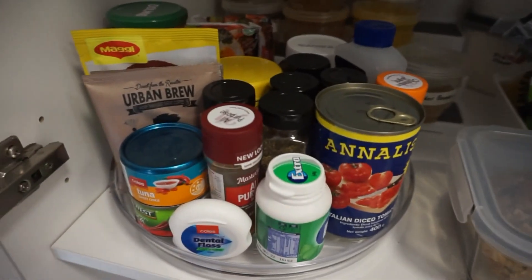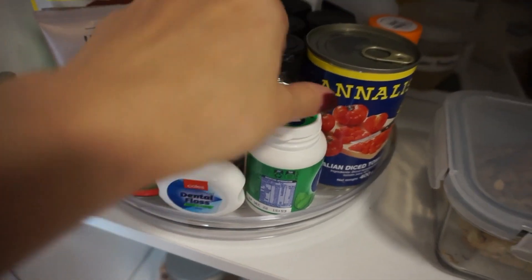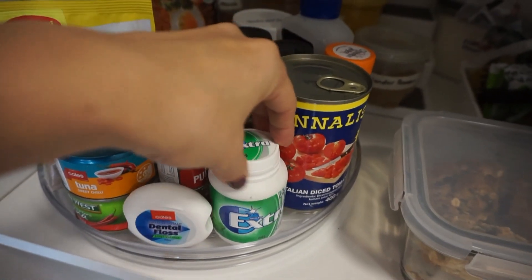And then I've got another lazy Susan. This one has all my other spices and tin foods and coffee descalers, chewies — things that I'm grabbing all the time.